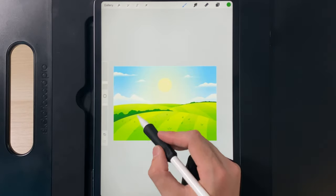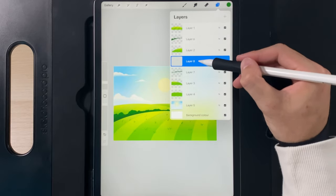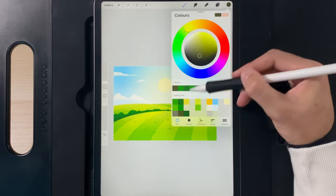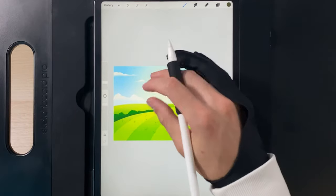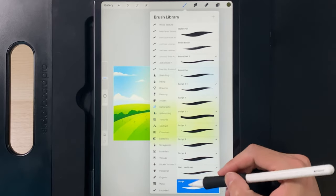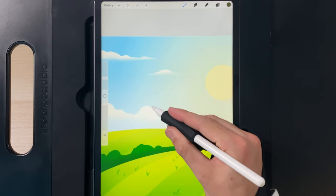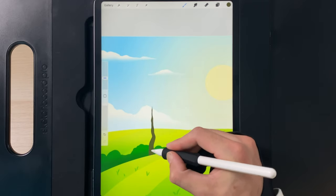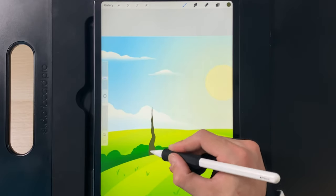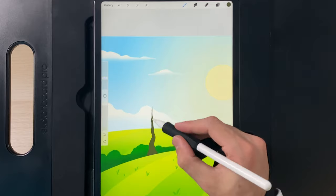Now add a tree on the left. Create a new layer and drag it just in front of the left bush. Grab the bottom colour in the second column and make sure the script brush is selected. With light pressure at the top and heavier towards the bottom, draw the tree trunk. Thicken the base — go back over it if needed — but keep a thinner look toward the top. Then start branching out: create one branch, then another, going back over lines to thicken where they meet the trunk.